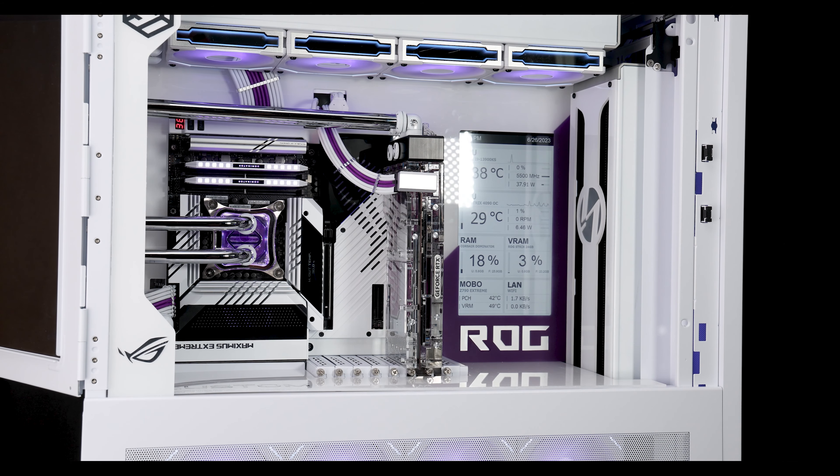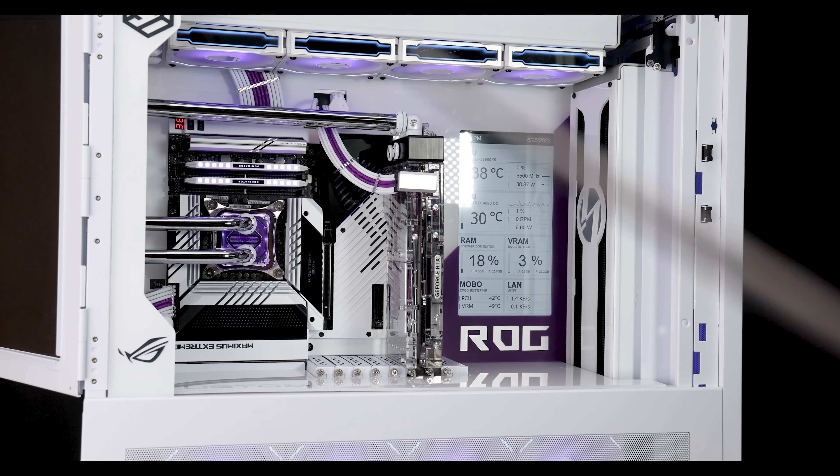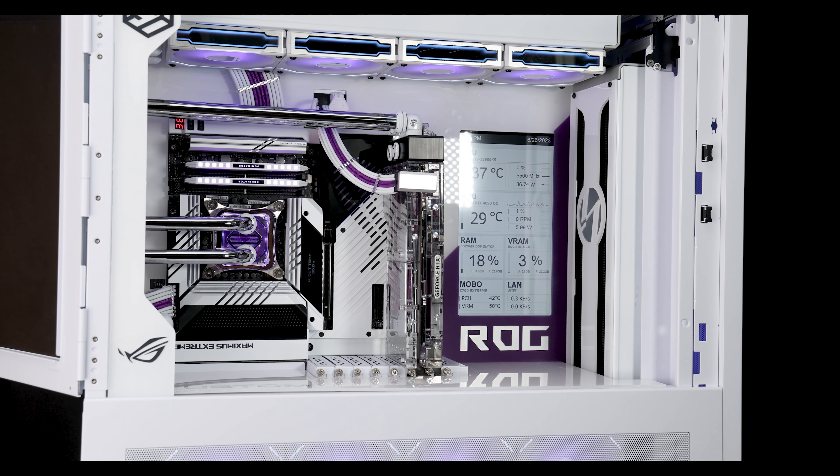Thanks to ASUS for sending the motherboard — something I can void the warranty on and not feel bad about. BitsPower as usual sends out the goodies. Big thanks to them and CableMod for saving me from making cables. If you have any questions, put them in the comments — I try to answer them. Thanks for watching, stay safe and take care.